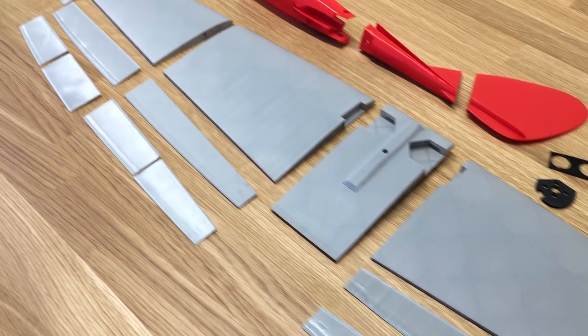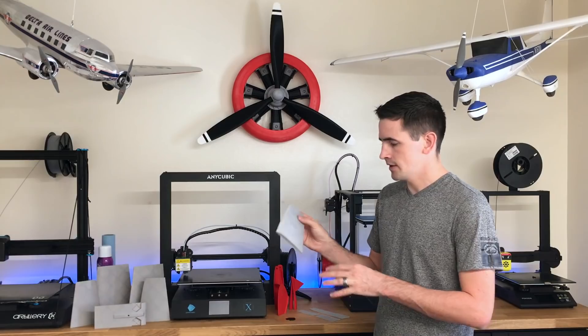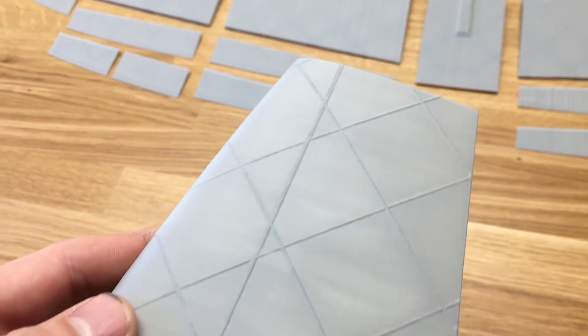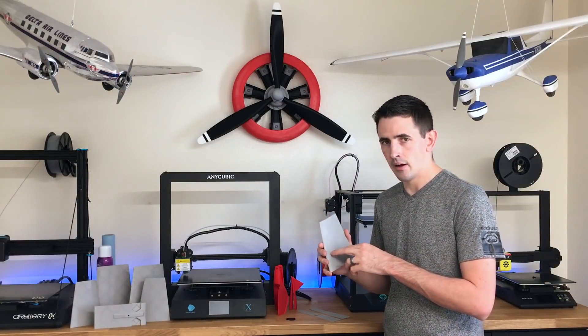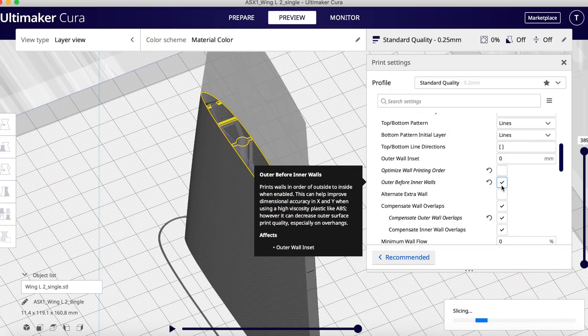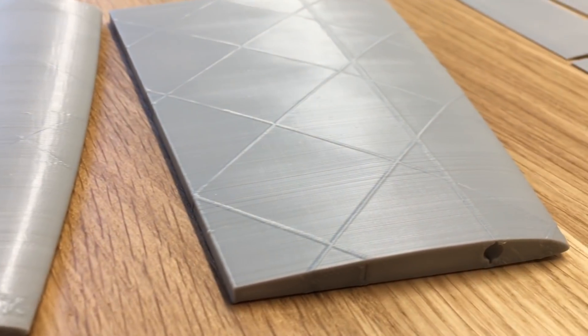There are a couple of tips I want to share. One is dealing with scarring on the surface of the wing — there's a really simple cause to this. It's from printing the inner structure before the outer structure. There's a setting in Cura that you need to make sure you select: print the outer wall before the inner wall. That will fix the scarring on your wing sections.